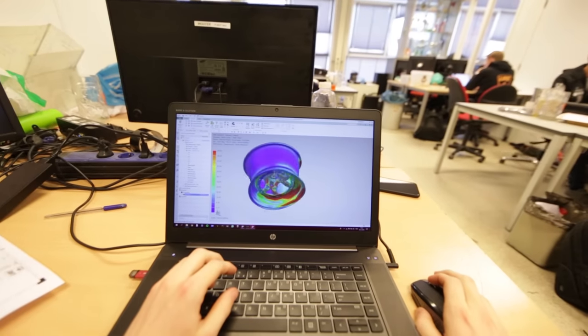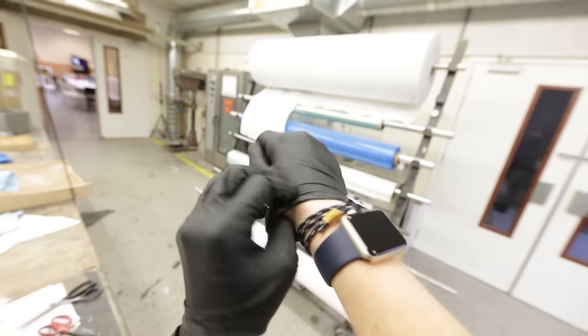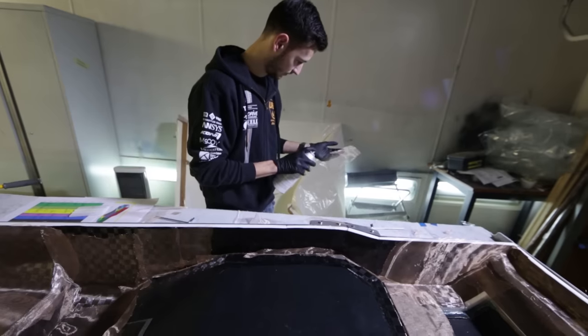Looks pretty good. Good stress distribution, still room for improvement, but overall a nice first result.